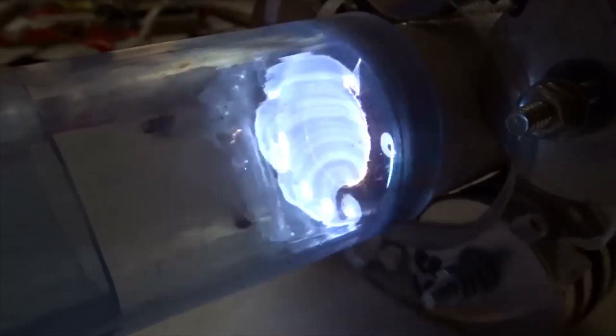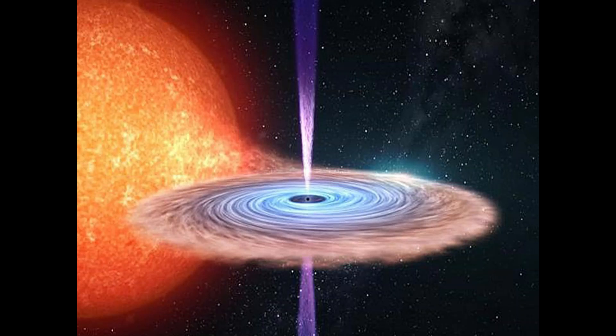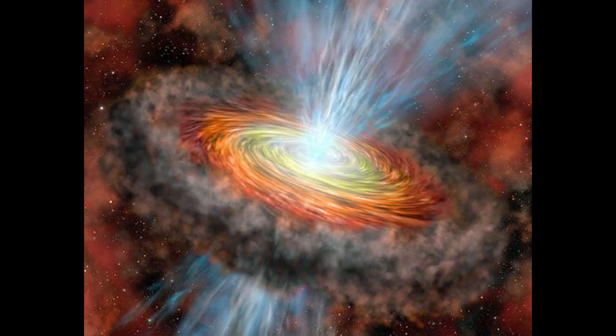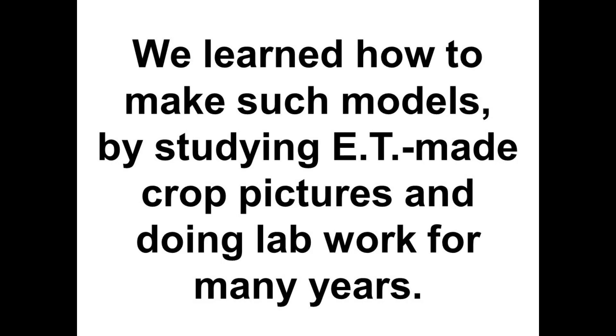This could easily be an iron rocket. You can see the blue argon ions around the center.